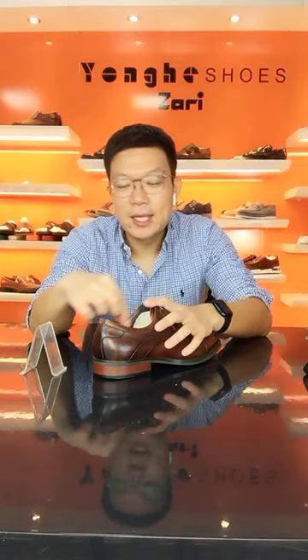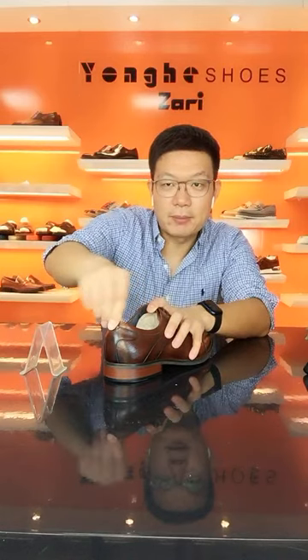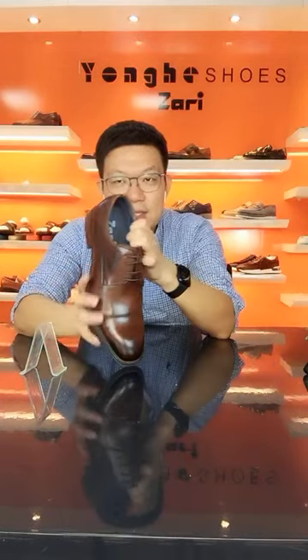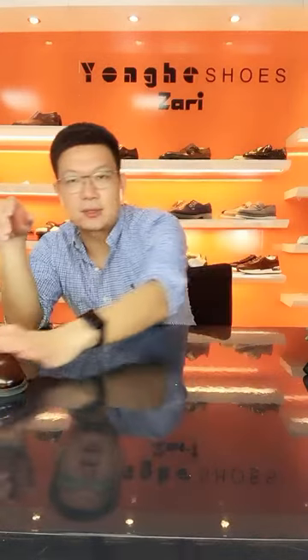It's very, very comfortable to wear. There is a tape on the back collar making it very soft. We are also using a cup sock — a cup insole. Let me show you another cup insole — they are the same design.